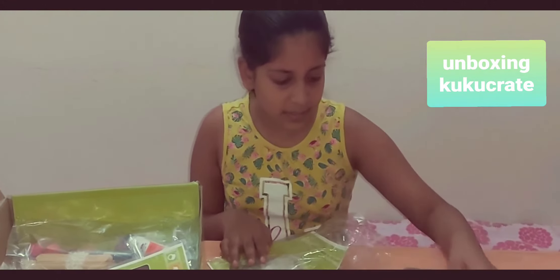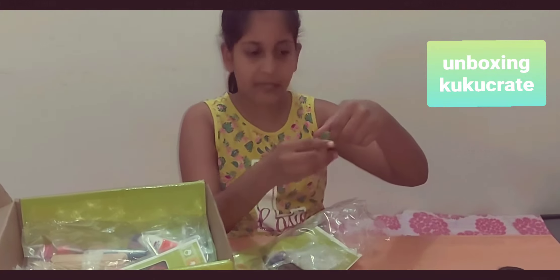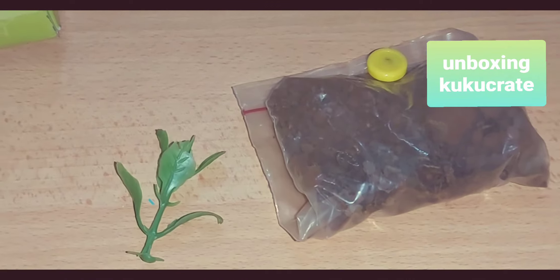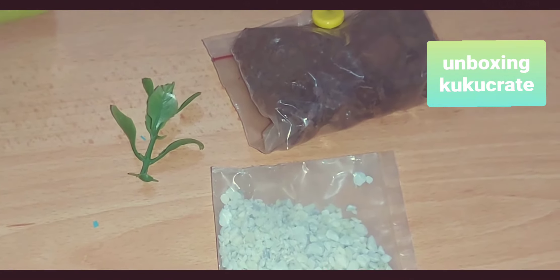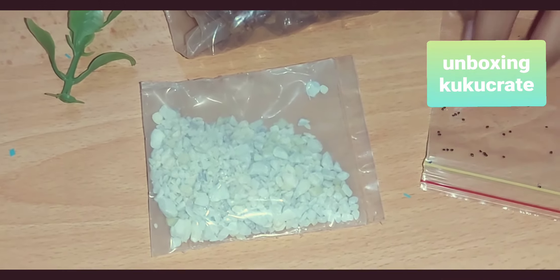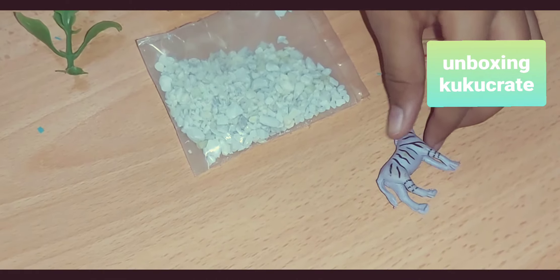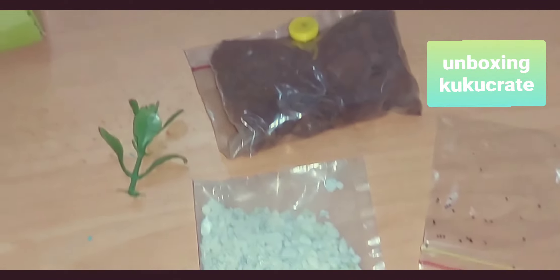We have some mud here, we have one fake pot, we have some seed stones, we have some tiny seeds they gave us, and we also have an animal to go into the terrarium. Let's check the instructions.